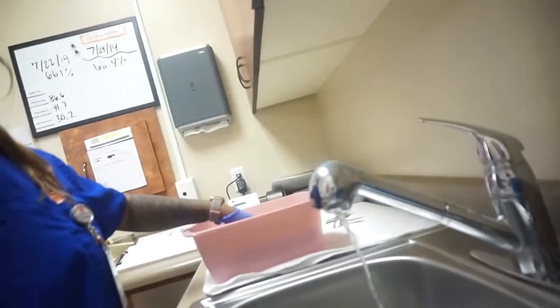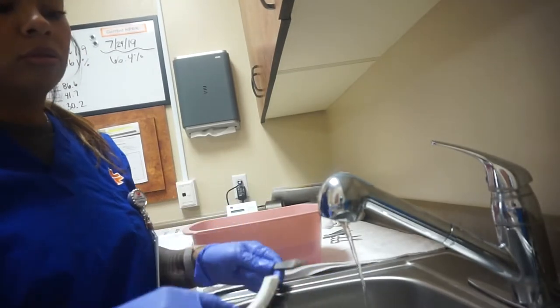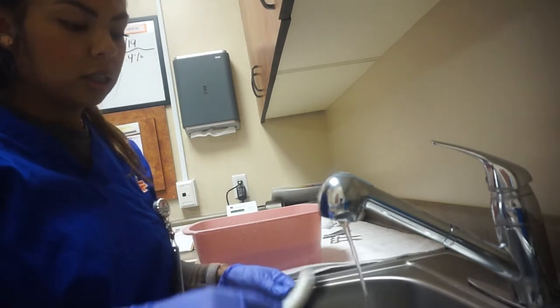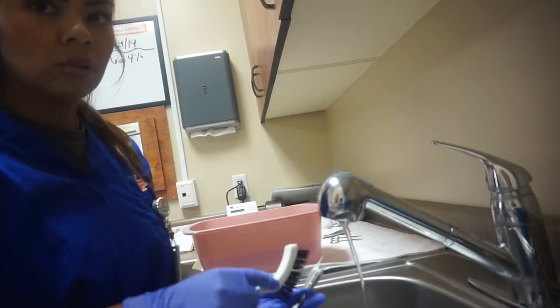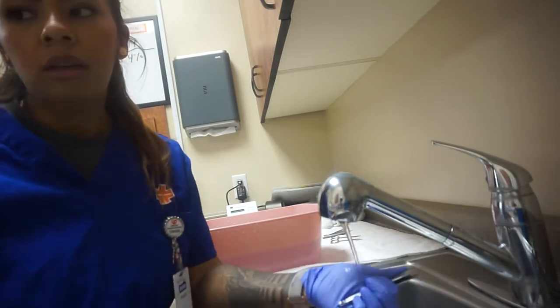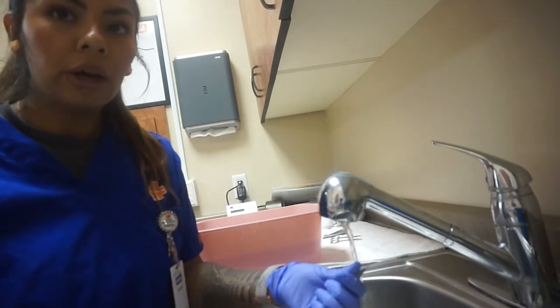So I'm going to take my tool and scrub all different sides, and scrub the ends — everything, even the handles. Just scrub until it's clean, that's all you need to know. Because we use these to remove stitches and the doctors use them to put in stitches.